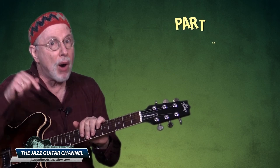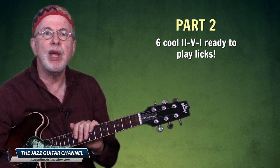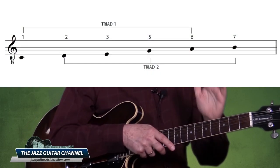In part two I am going to teach you six cool two-five-one ready-to-play licks — or phrases, call them whatever you want — based entirely on this concept. But today let's explore the procedure so you can start practicing the fundamentals. And if you can't wait, towards the end of this lesson I tell you how to download a mega package that includes all the materials for both parts of this series.